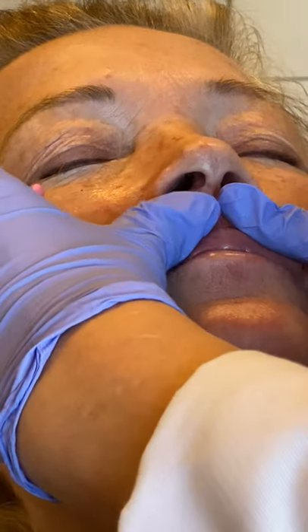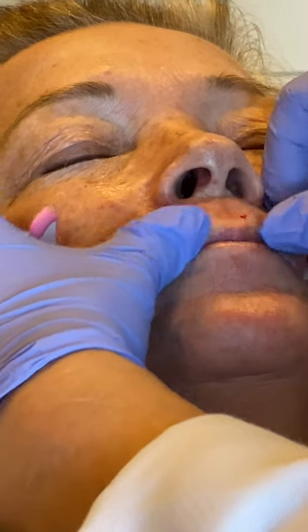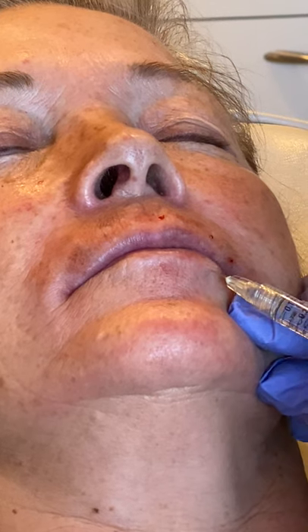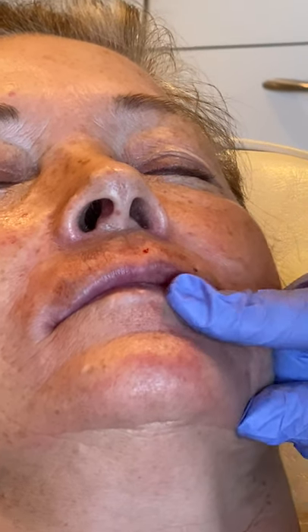Of course, you know you do get the initial swelling. Mm-hmm. Doing all right? Mm-hmm. All right, we'll do some lower. It looks good. It looks good.